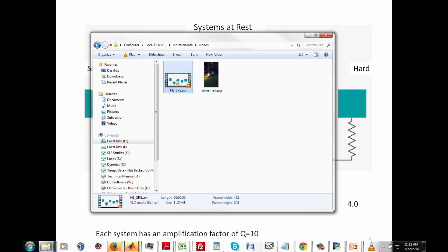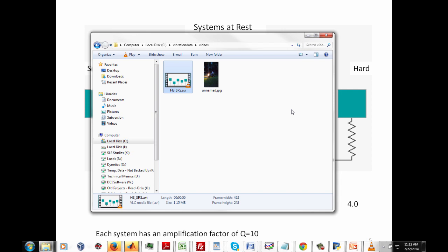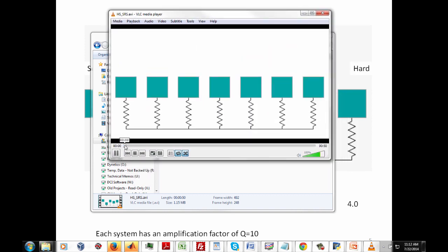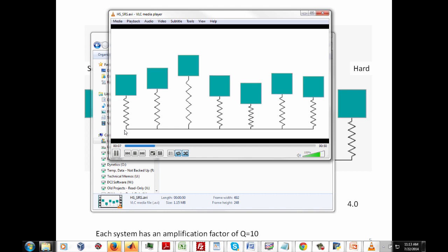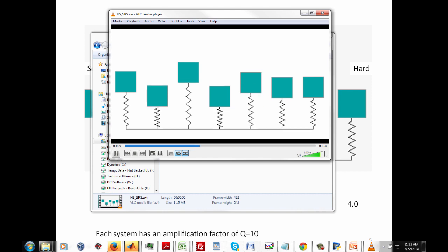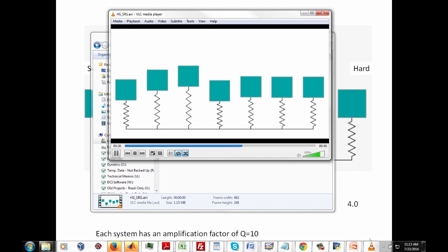We're going to subject each of these systems to a common base input — the 1g, one-second half sine pulse — and I have this in a video. The base does a half sine input, and then we're in the quiet period after the pulse, meaning the base has zero motion. But you can see each of those systems is still having some response to that base input.